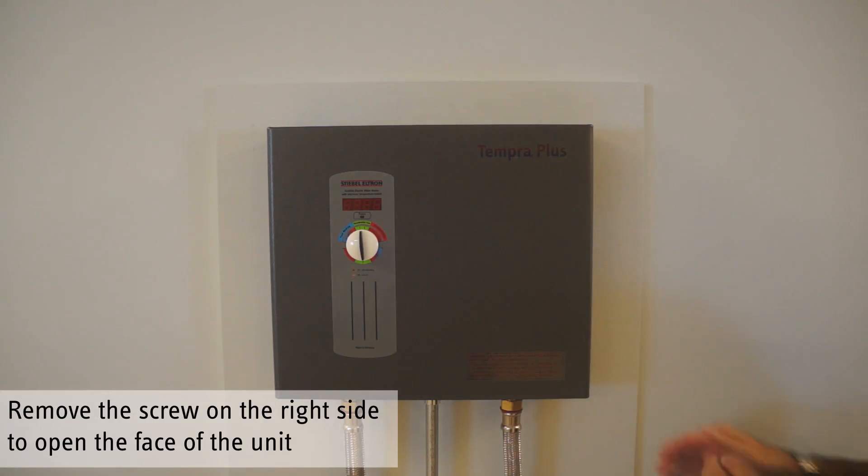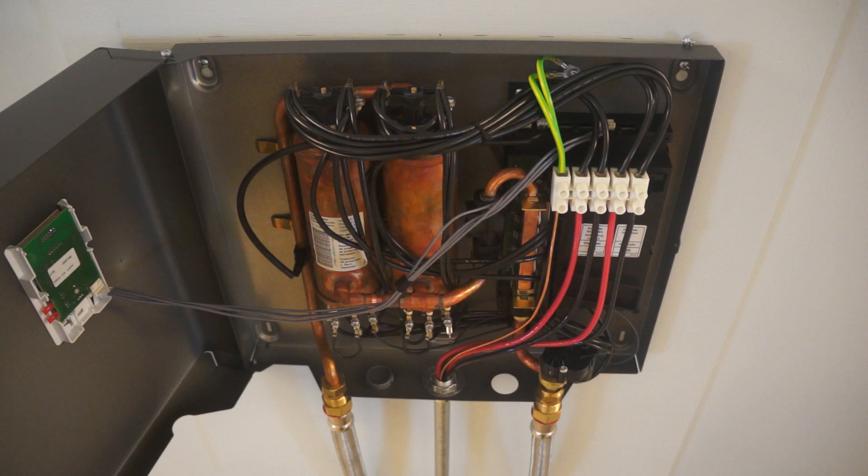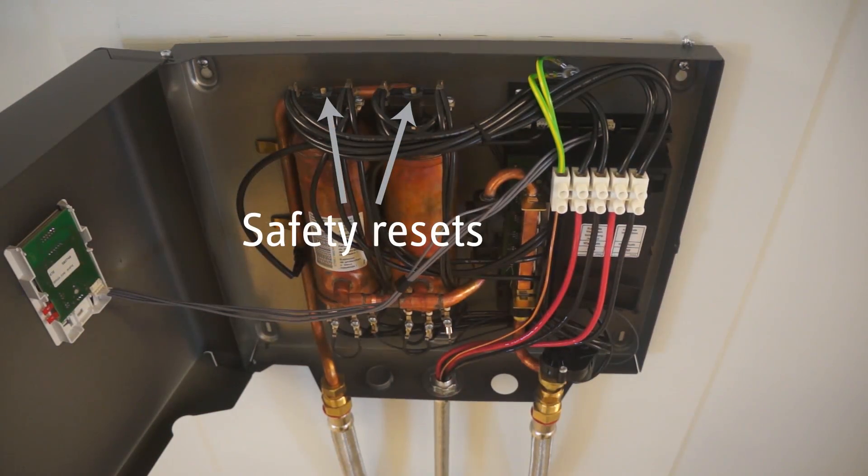Remove the screw on the right side of the unit and open it. The thermal safety resets are located on the top of each copper heating vessel.